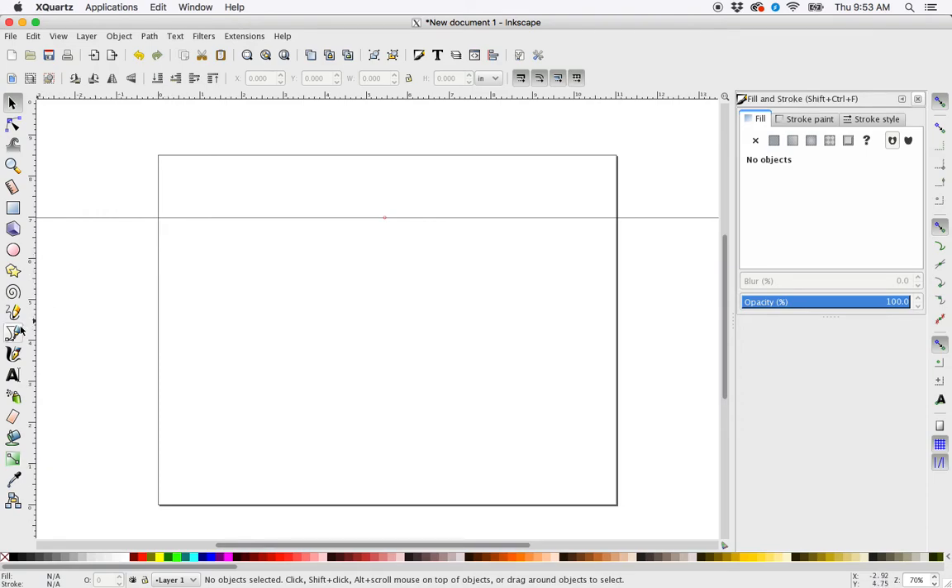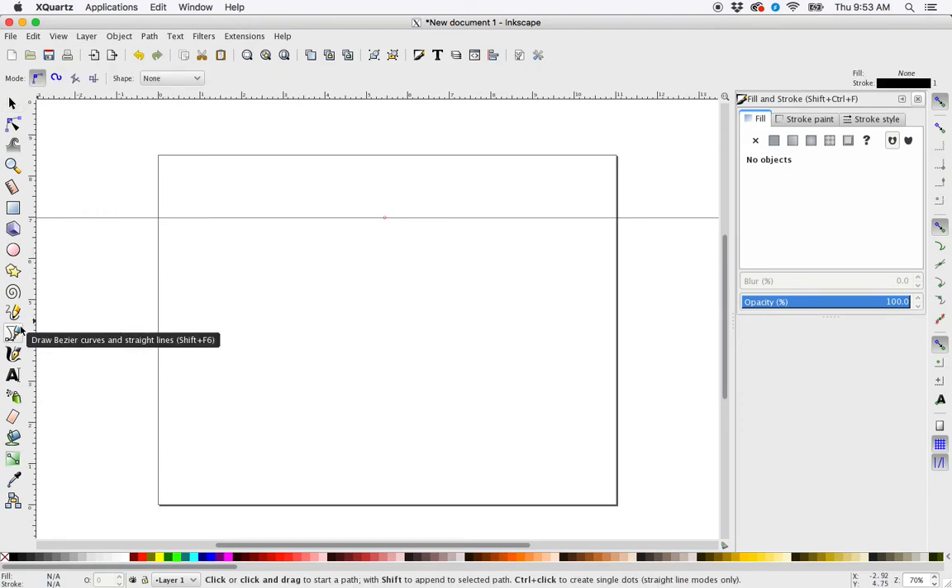Next, I'm going to grab the Bezier Curve tool and hover over my guide here and click. Then I'm going to move the mouse, click, and click up on the guide again. Hit enter.